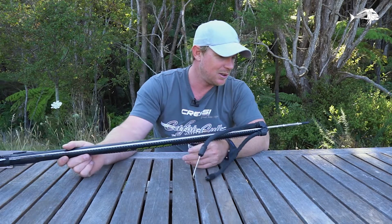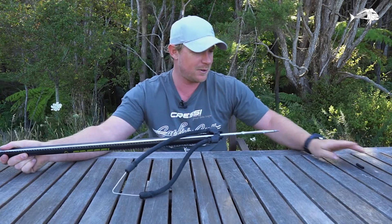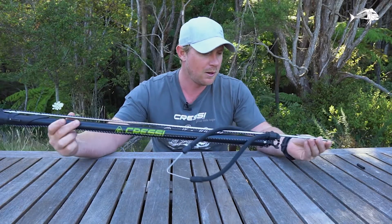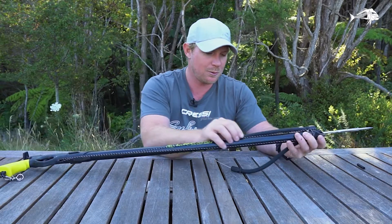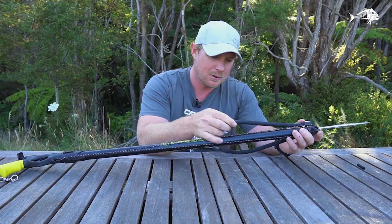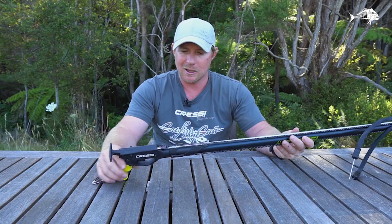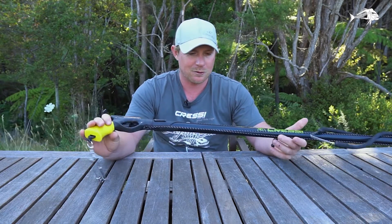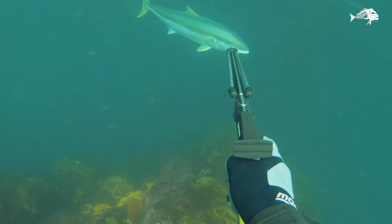It's a little thing — 6.5mm shaft, very sharp as it should be. It looks like a 6 or 6.5mm shaft with 12mm rubber. I could load this thing one-handed, but don't be fooled — it's not a little toy. This thing is still a weapon, as this silly kingfish found out.